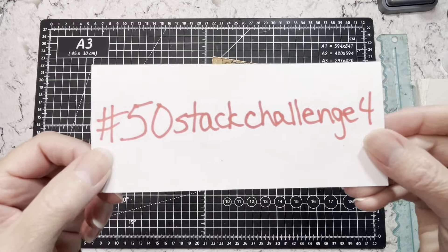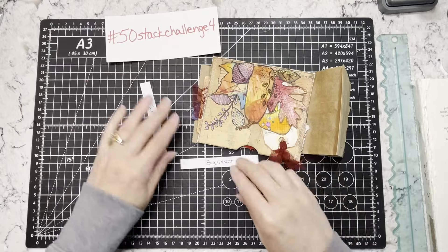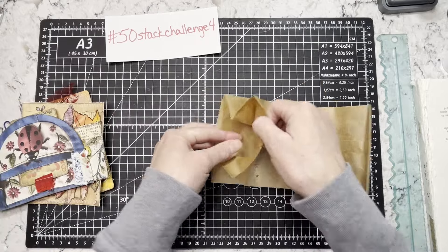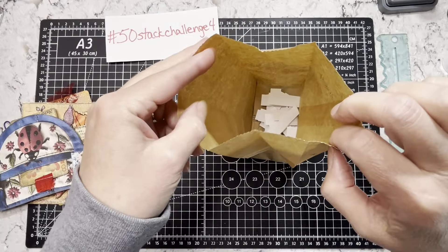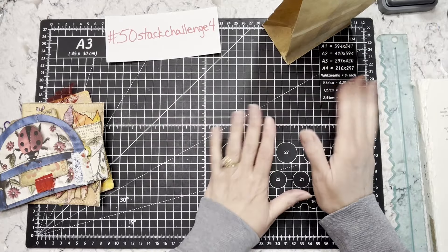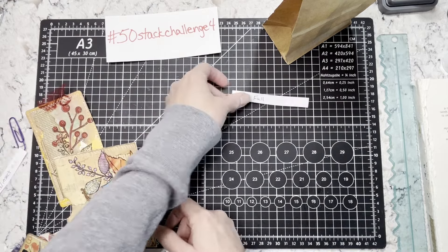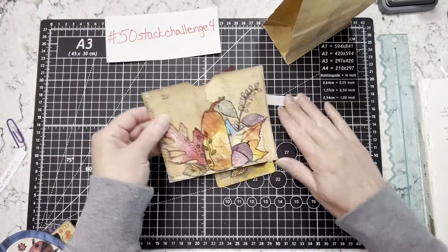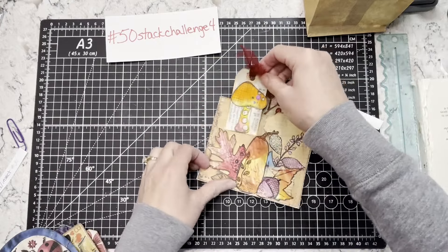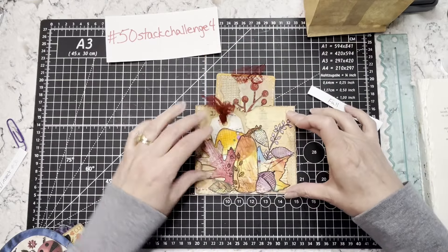I am back for the hashtag 50 Stack Challenge 4. This is the fourth one of these challenges, and what I do each week is draw two prompts out of my bag — the prompts are already all written down and in my bag. I draw two prompts and then the idea is to make one piece of ephemera for each of the prompts. So for example, last week I drew...